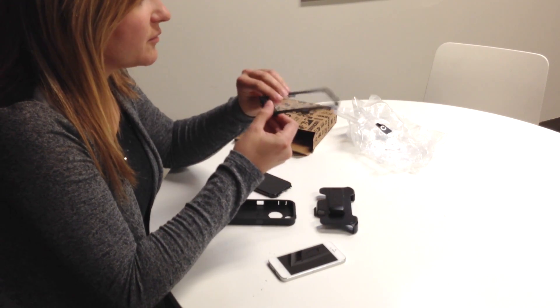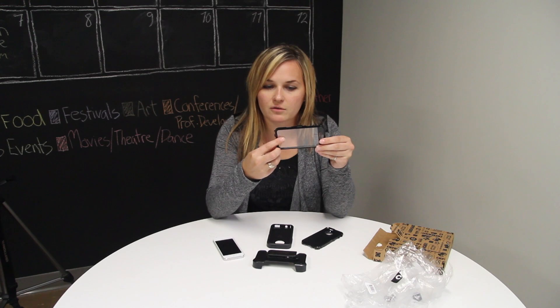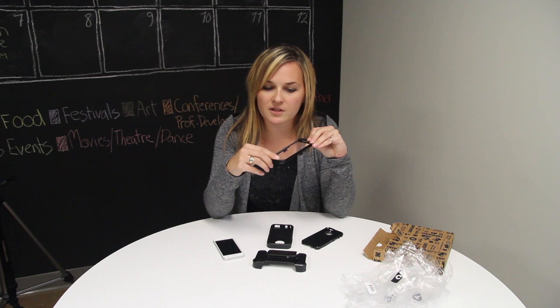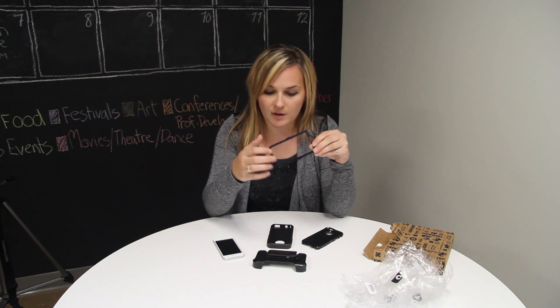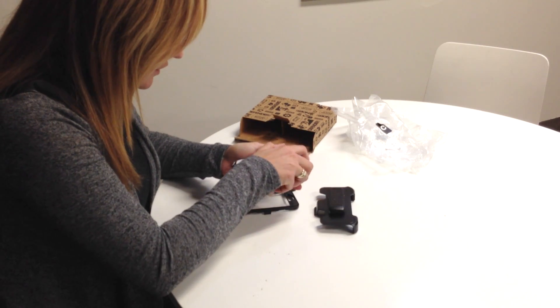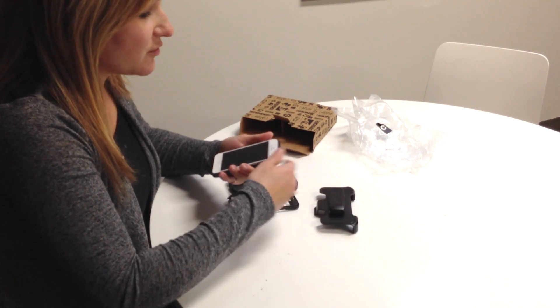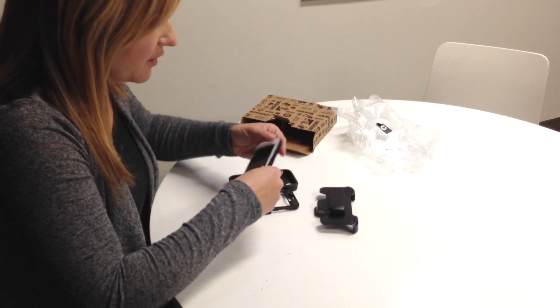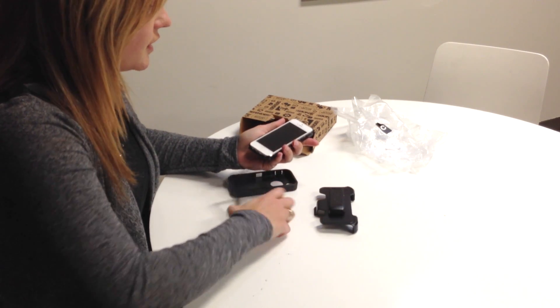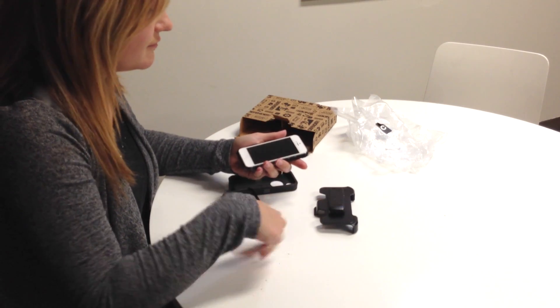How they did it this time for the 5S — to keep the Touch ID available to you — is they cut out a hole in the screen protector so you can put your finger in there. There are no instructions, so I'm just going off of what I think is right, and there's no cloth to clean the screen.